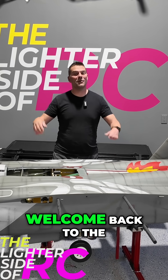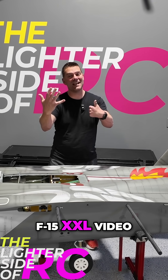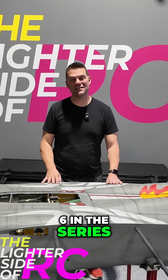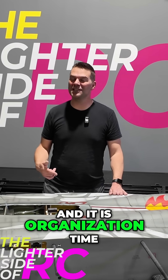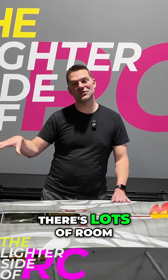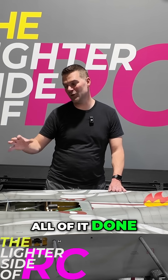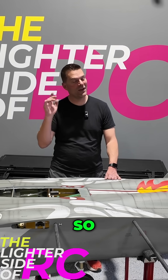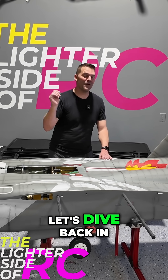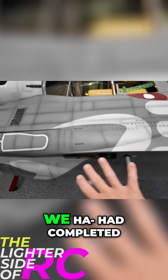Welcome back to the channel and welcome back to the F15 XXL video. We are in video six in the series and it is organization time — we have a big mess in the front of this aircraft. Fortunately there's lots of room and we can get almost all of it done without the nose attached. Lots to do in this episode, so let's dive back in.